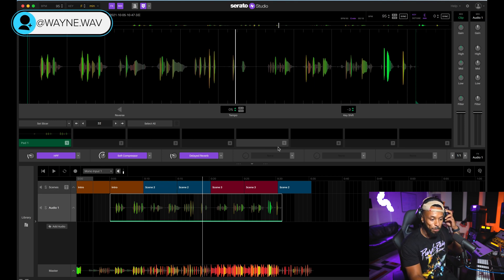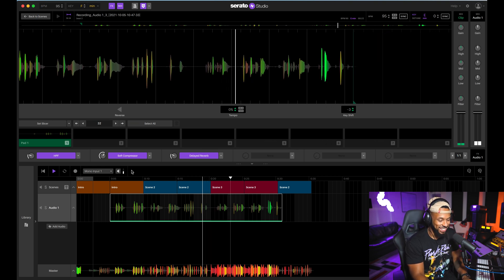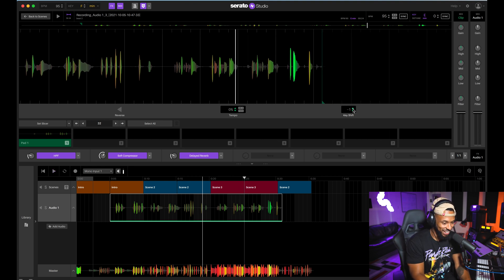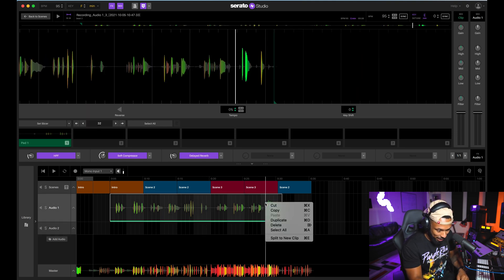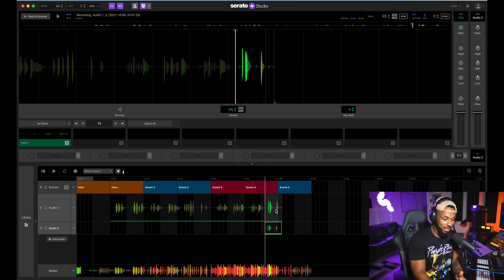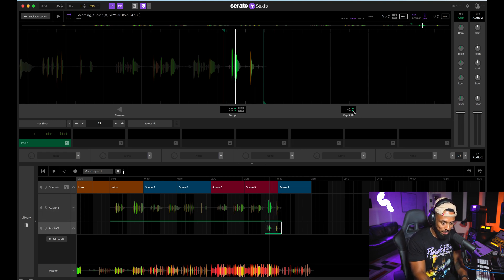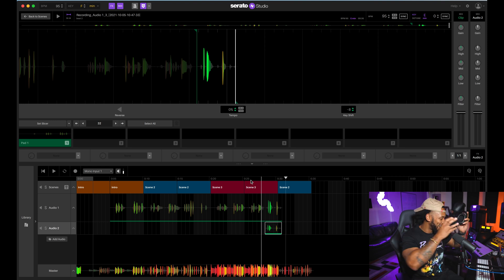I also like that the waveforms display different colors — each color represents a different frequency range present in the audio. The reds are low frequencies and the greens are more of the high frequencies. I can also duplicate a track, split into a new clip at a section, hold the Option key and drag that part of the clip down to a new track, then transpose it down by eight semitones or whatever I want, to create a nice little mix.